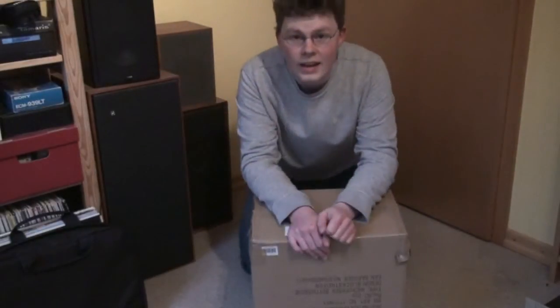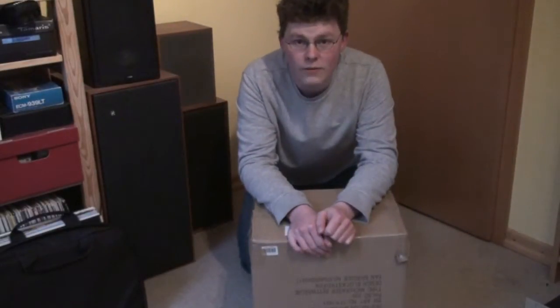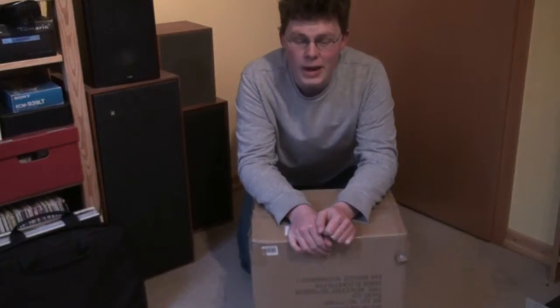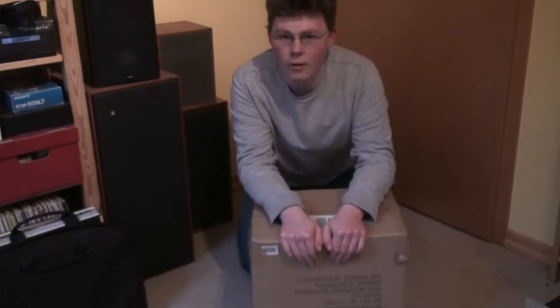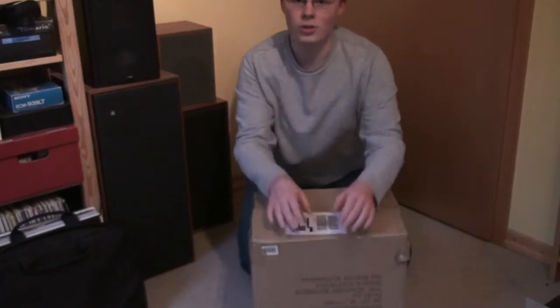Hello there, YouTubers, and welcome to another Dr. Cassette unboxing video. Yeah, guess what, another one. I actually didn't want to make those unboxing videos anymore. The other day I did some research and all I could find on YouTube were unboxing videos. I really got fed up with unboxing videos, but here we are making another one of those.